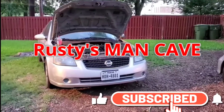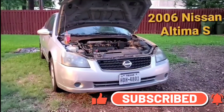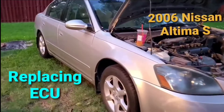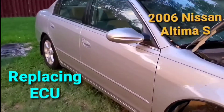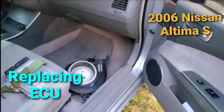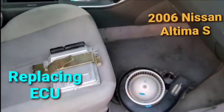Welcome back to Rusty's Man Cave. Today I'm going to be working on a 2006 Nissan Altima. I'm going to be replacing the ECU and the fan motor — both of them are bad. Since I'm going to be in the glove compartment anyway, it's going to be killing two birds with one stone.